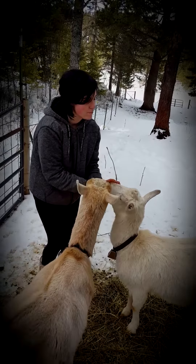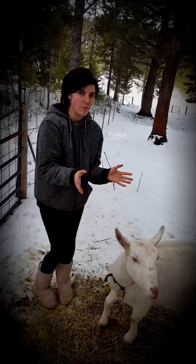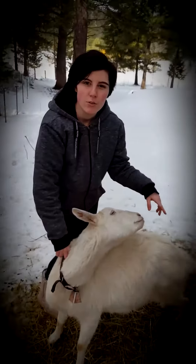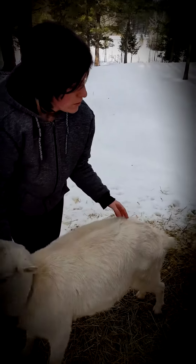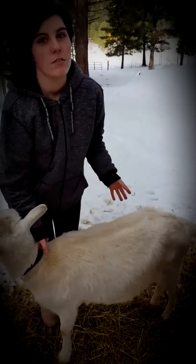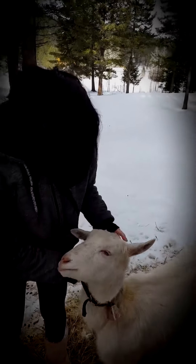Cords are the tendons that loosen to open the birth canal. The cords are located near her rump, right by the base of her tail, and if you want to feel them most of the time...